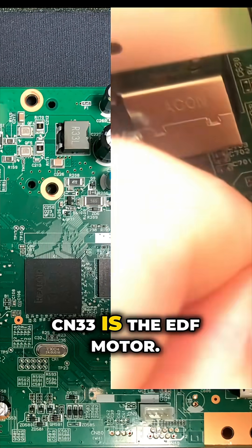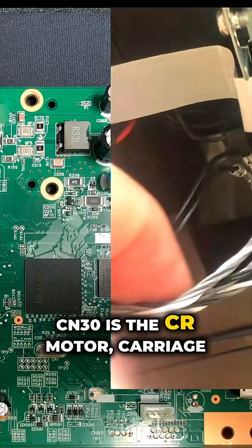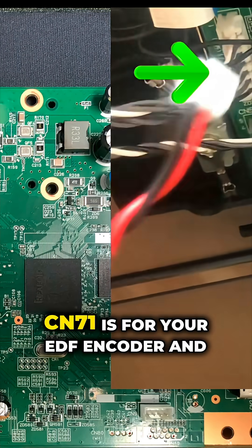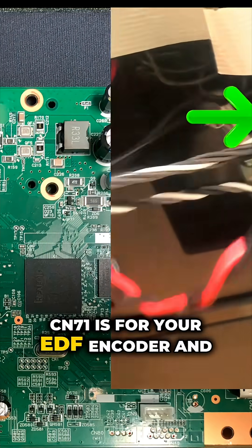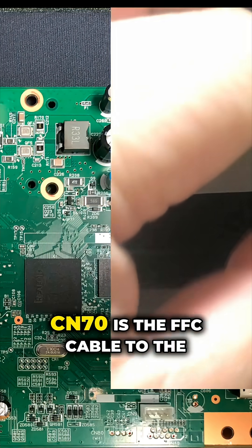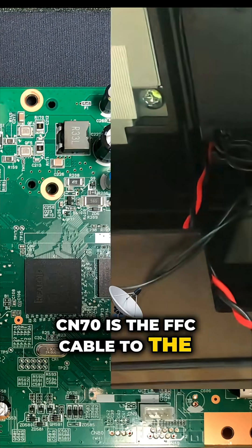CN33 is the EDF motor. CN30 is the CR motor, or cartridge motor. The CN71 is for your EDF encoder and the EDF dock sensor. The CN70 is the FFC cable to the scanner.